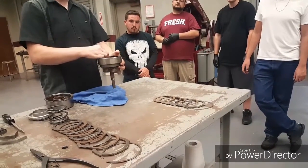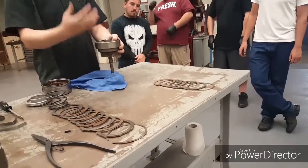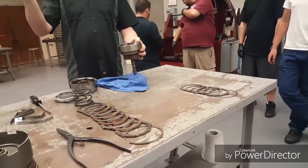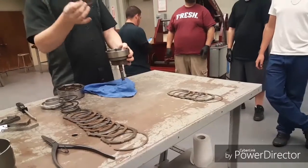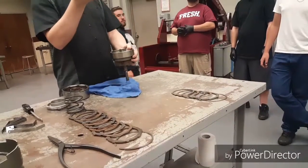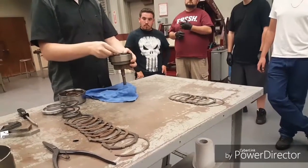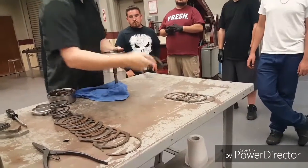Now in this first transmission, we're just doing the exercise of how to take it apart and put it back together. Were I rebuilding this, I would have taken my new clutches from my new rebuild kit and soaked them all in ATF. I want them soaked thoroughly. In this one's case, we're just practicing reassembly.